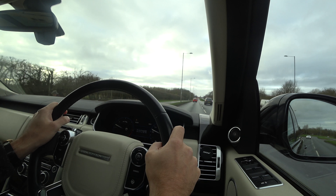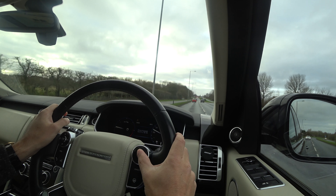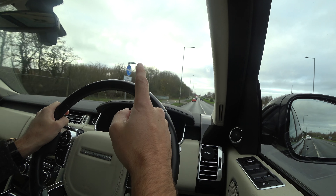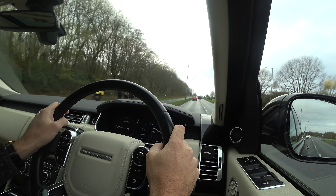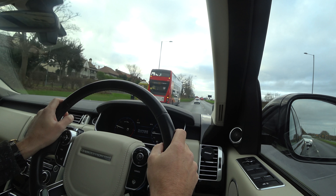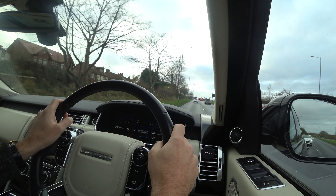Be careful once you've left the faster roads not to press Resume. If you press Resume now, it would want to take you back to 70 miles an hour, which is no good. I've just cancelled it. If this road was suitable and you wanted to use cruise control again, just press set when you're at the speed you require.